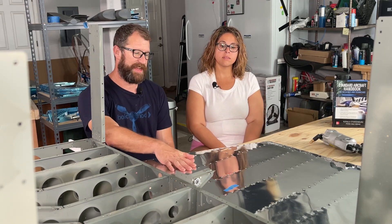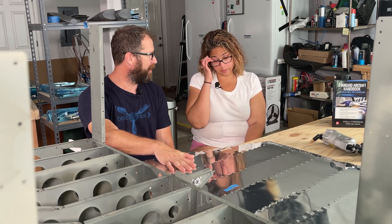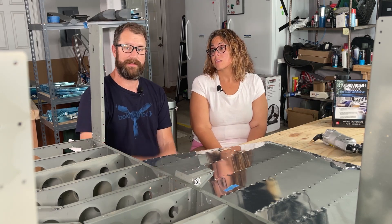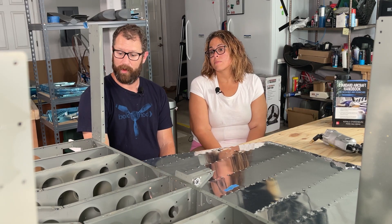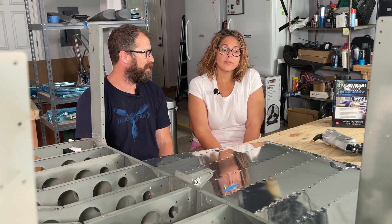We're not priming the skins, so a lot of the tail kit won't need to be primed because it's mostly skins. We'll start turning this into an airplane and move on to the firewall. Our firewall was back-ordered in the fuselage kit, but it's scheduled to be delivered a week from today. So I think we're off to the races.